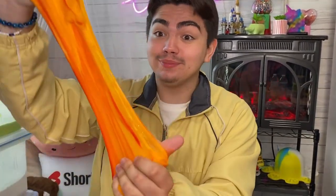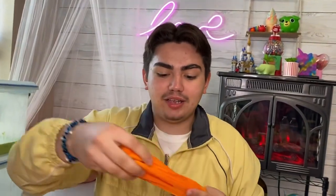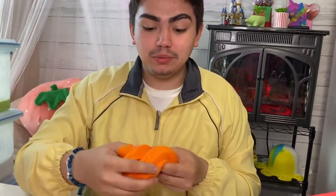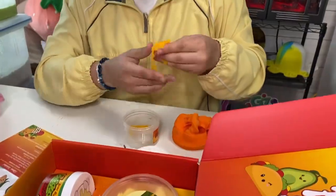Last but not least — Mangonada! Oh my god, wow — this is definitely my favorite one. That looks so real and it smells so good. It actually looks just like a mangonada when we buy them. What would you rate it? I'm going to say a nine out of ten.